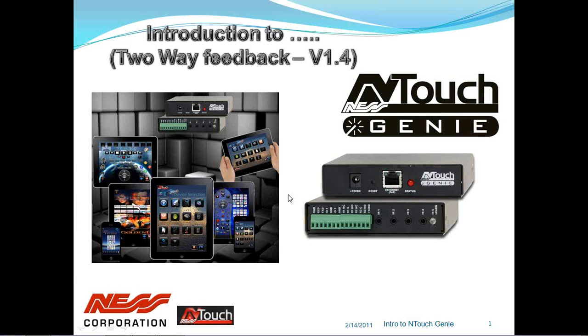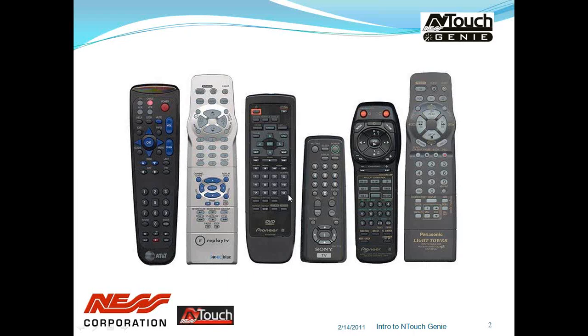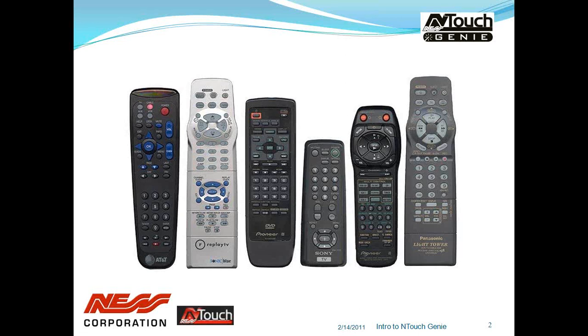So what is the Genie? The Genie is more than just a universal remote control. It is a full automation controller that can enhance your lifestyle and tie all your AV, security and automation systems into one customisable solution.